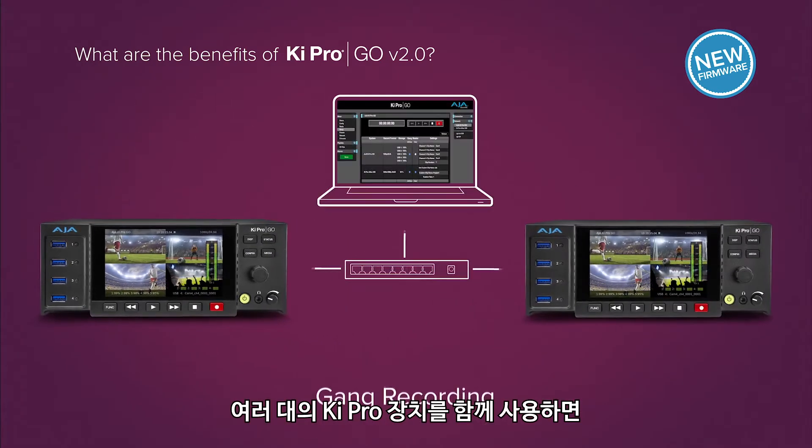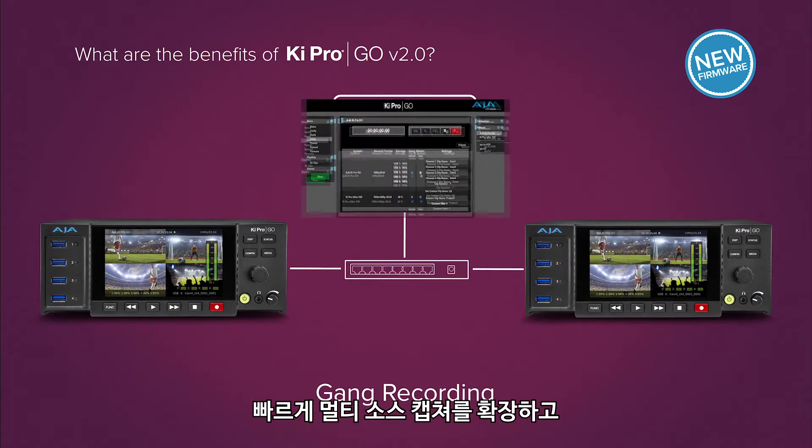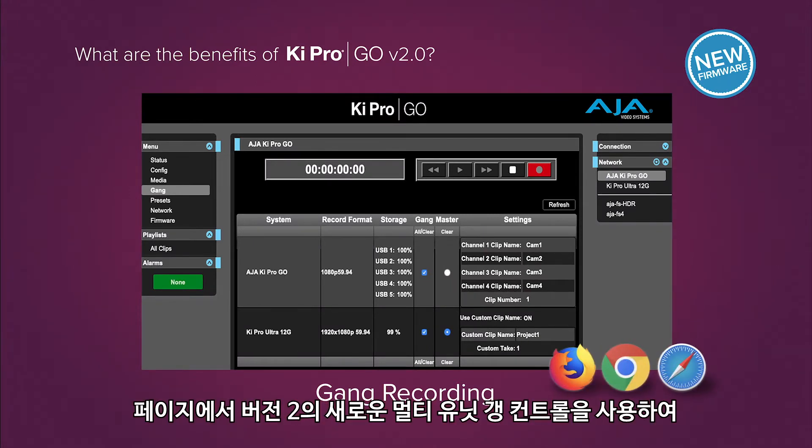Utilize multiple Ki Pro units together to quickly expand your multiple source capture, and control it all from a single web browser page with Ki Pro Go's built-in web server and Version 2's new multi-unit gang recording controls.